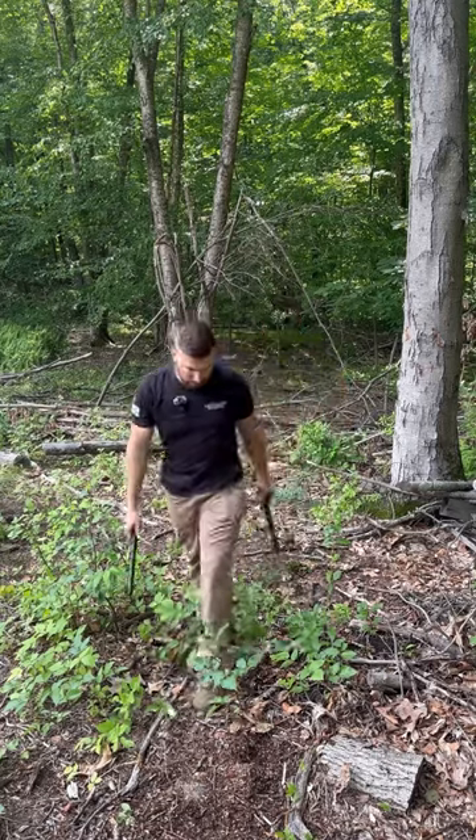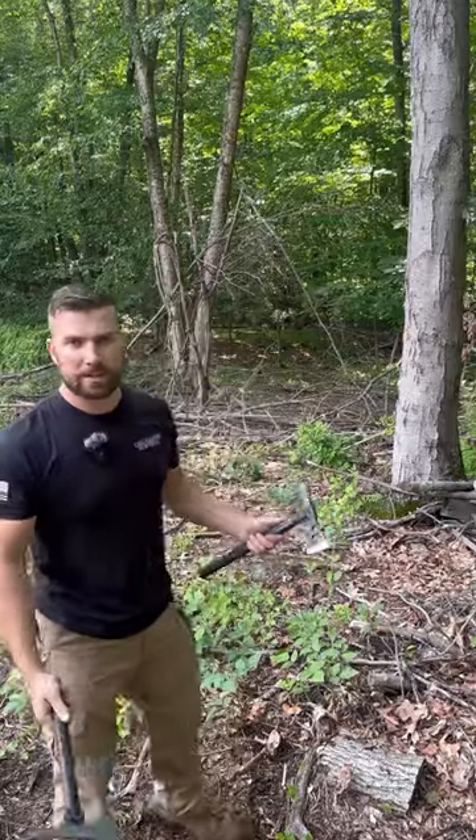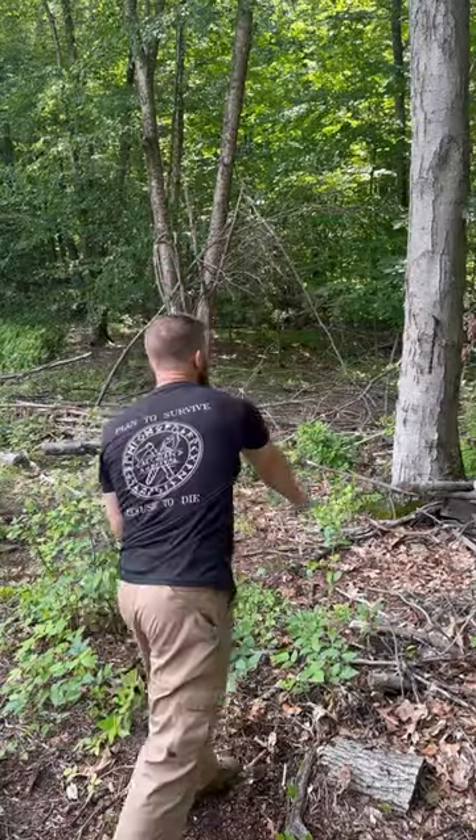So you got your first throwing hatchet, whether it's from SOG or from me, and you don't have a target set up, so you just decide, oh, I'm just going to go in the woods and chuck it at a hardwood tree. Well, the problem with that is hardwood is not really that easy on throwing hatchets, and sometimes it doesn't stick. As you saw there, the SOG just dropped right out.